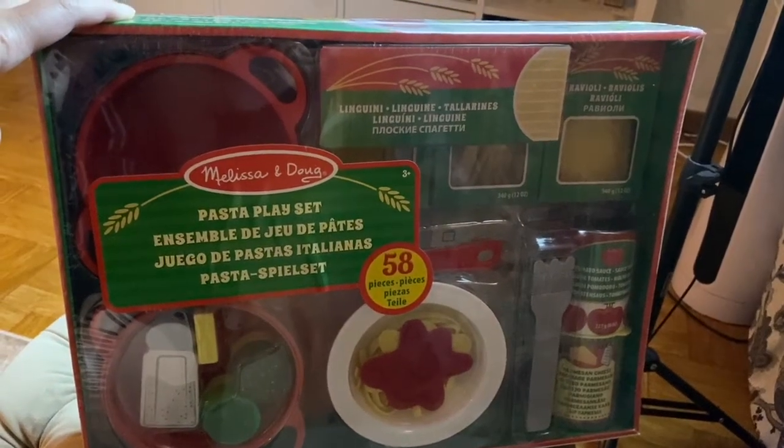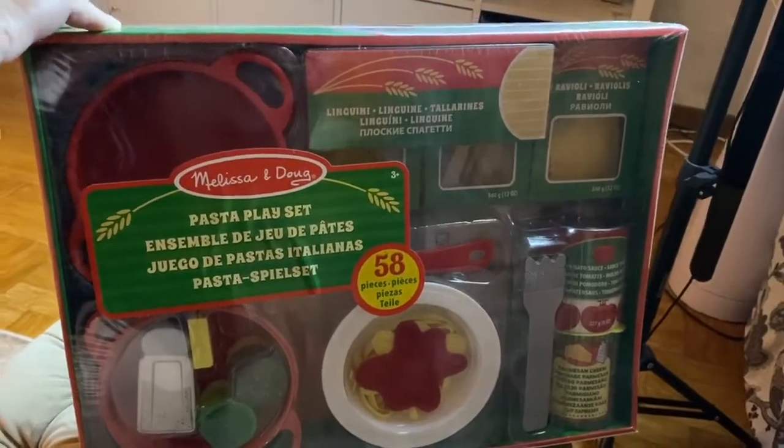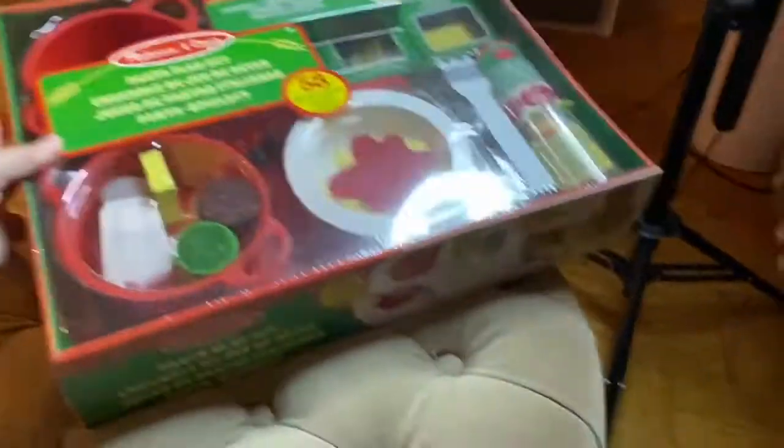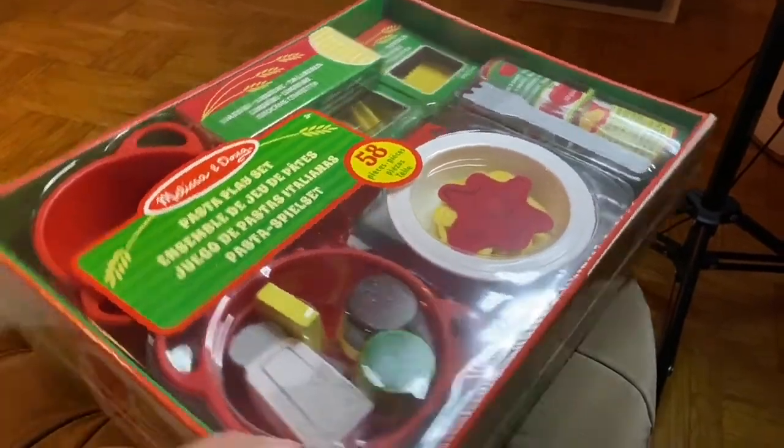Hi guys, welcome back to my channel. Today I'll be reviewing the Melissa and Doug Pasta Playset. So we're doing the unboxing — it has 58 pieces.